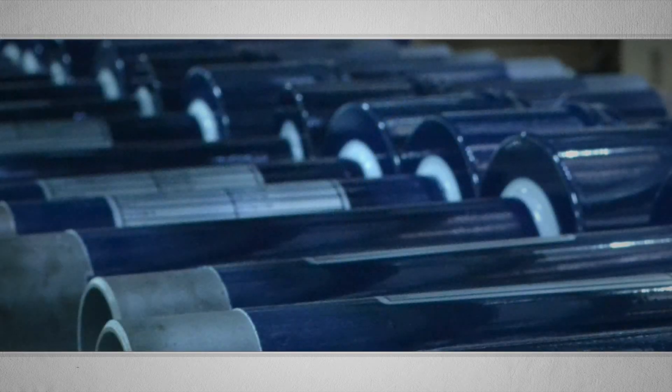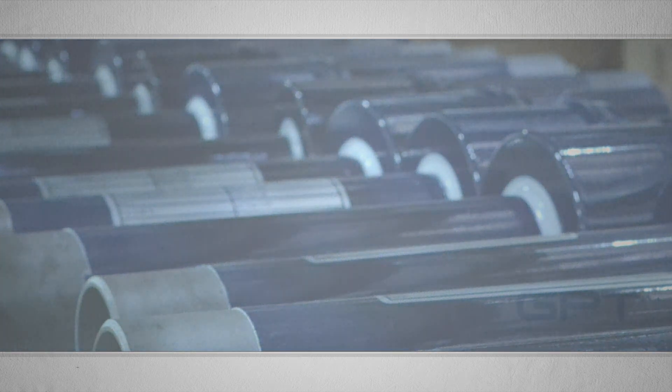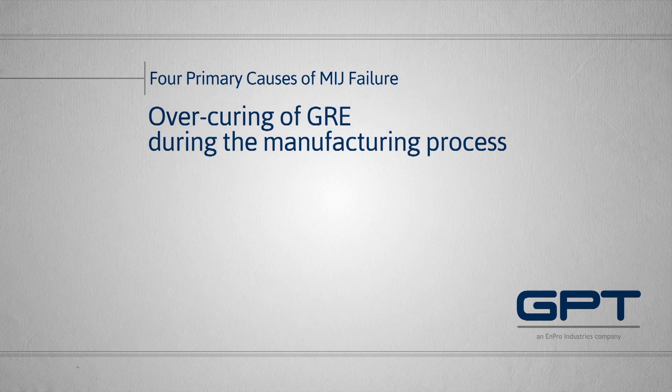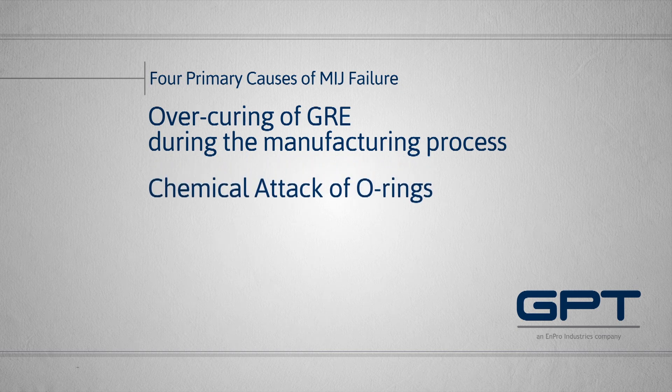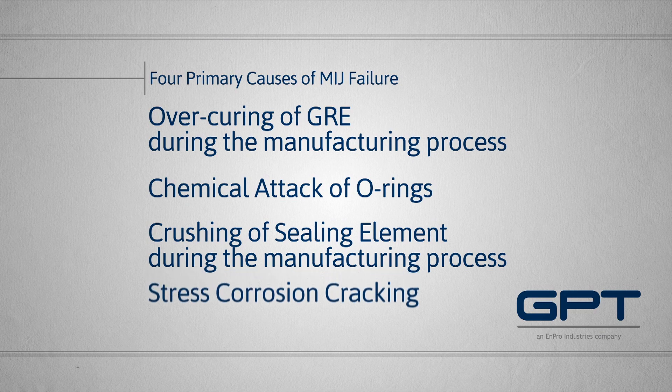Not all monolithic isolation joints, or MIJs, are created equal. A leading industry report found four primary causes of MIJ failure: over-curing of GRE, chemical attack of O-rings, crushing of sealing element, and stress corrosion cracking.